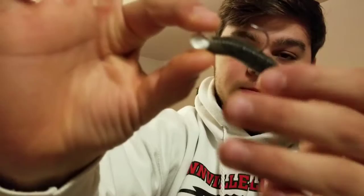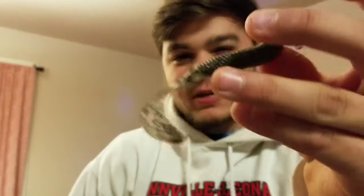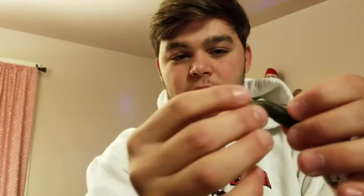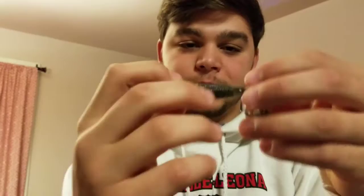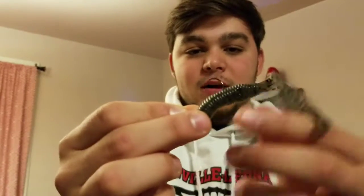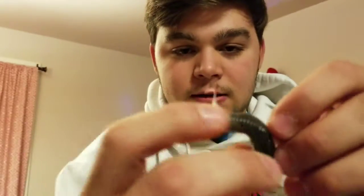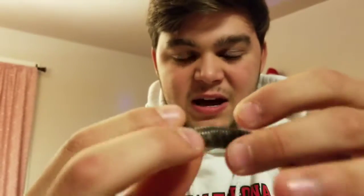Number five is a simple jig head with a little curly tail grub — the most simple setup. You can reel it in and let it spin, or what I like to do is let it sink to the bottom, and it'll just wobble there. Then you jig it up real slow. That's what I like doing with that one. It's a nifty lure that works for any fish, but I think it works best for smallmouth.